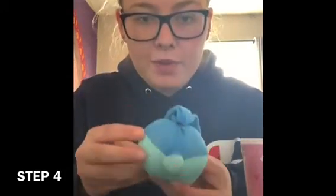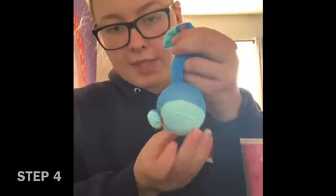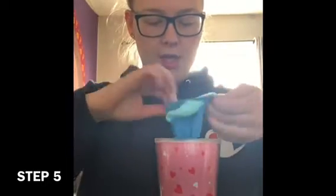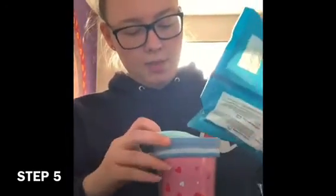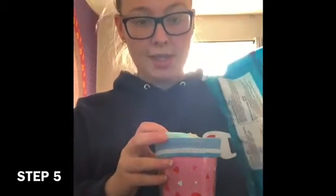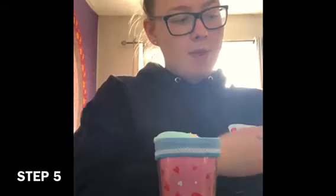And there you have your little tail, just like that. After you have your tail, put your sock back into the cup as best you can, fold it around the rim again, so you can put some more rice in. Go ahead and put some more rice in, just like we did the first time.